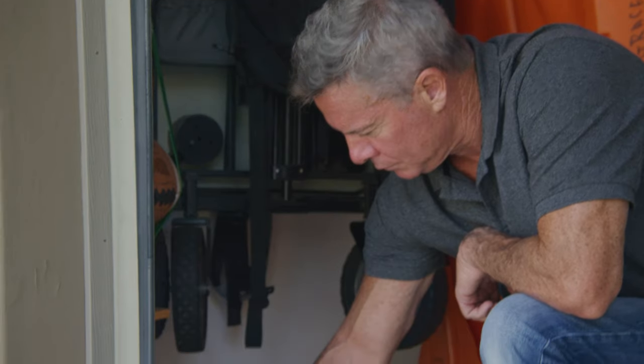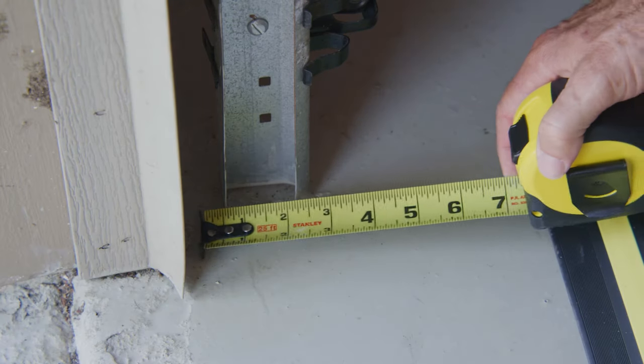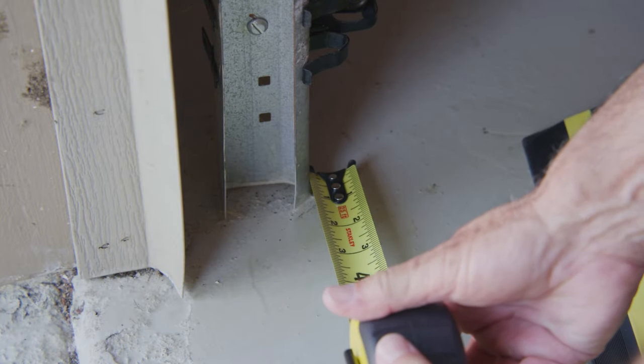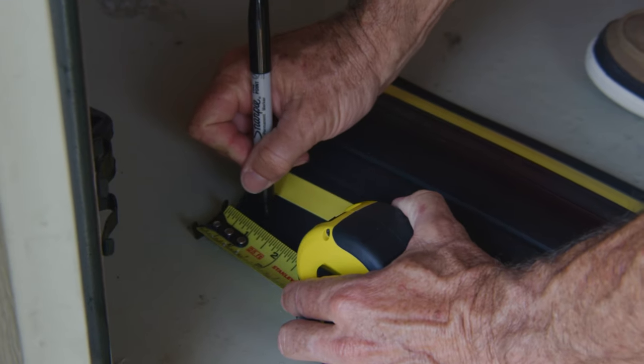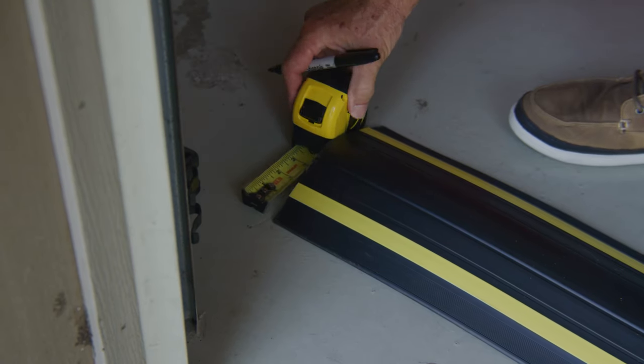Step 2. Position the threshold seal behind the door tracks and mark where it needs to be cut to fit securely around the door tracks. Measure the distance between the back of the door and the back edge of the door track. This is the depth that needs to be cut out of the threshold seal to fit it around each of the door tracks.